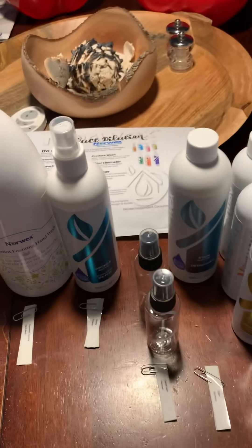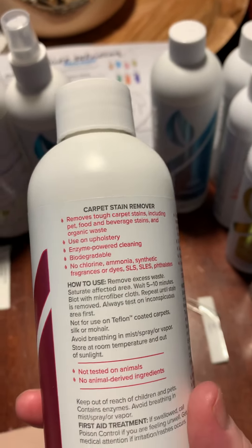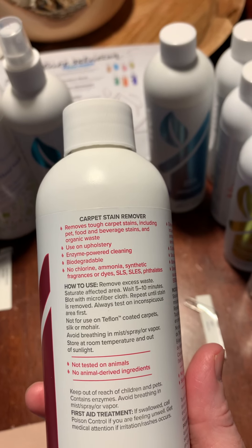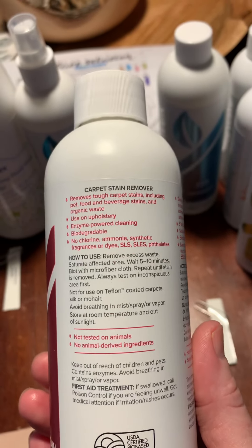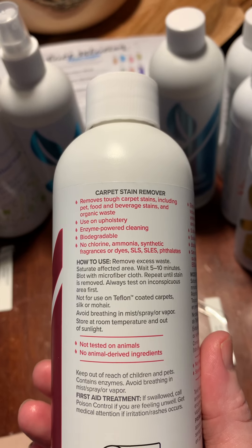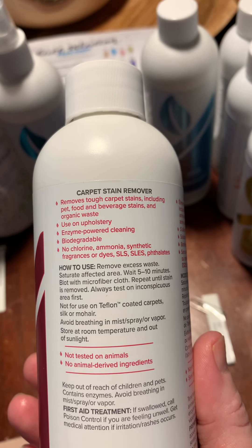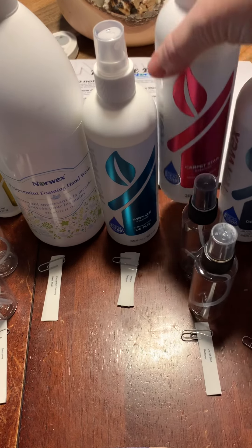This is the carpet stain remover — I haven't tried this one either since I don't have much carpet left. You spray it on, wait five to ten minutes. It's enzymatic, so it continues to work — if you think it's not working, just give it some time. It can keep removing stains for up to four days. Works on tough carpet stains, pets, food, beverages, organic waste, and upholstery.